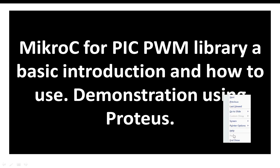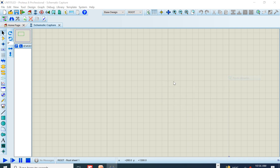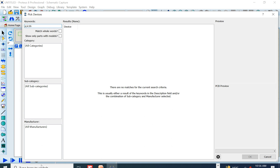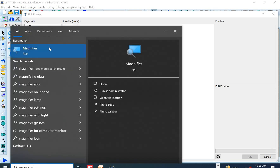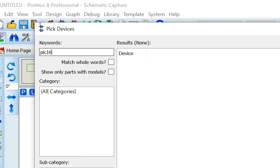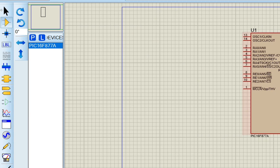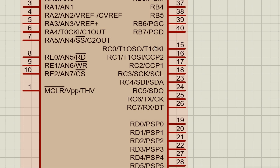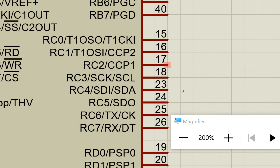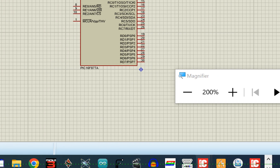Let's get started. First, go to Proteus and open the schematic. In the components, write PIC16 — select the PIC16F877A and place it on the screen. You can see pin 16 and 17, which are the CCP2 and CCP1 special function pins. CCP1 is PWM1 and CCP2 is PWM2.